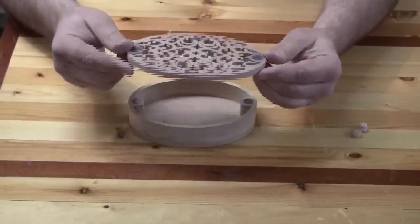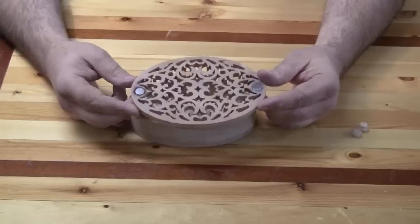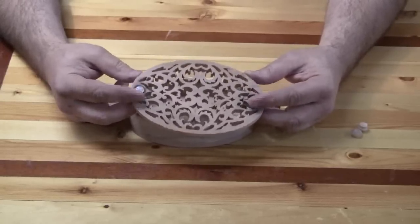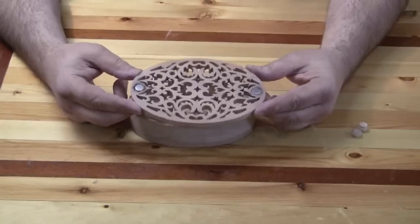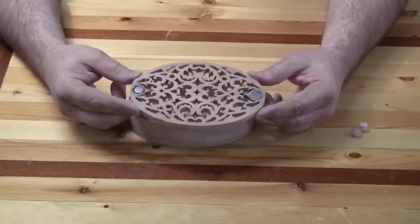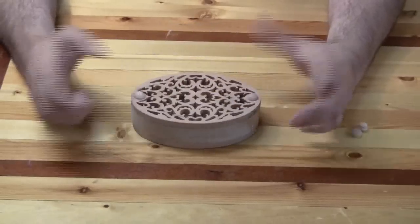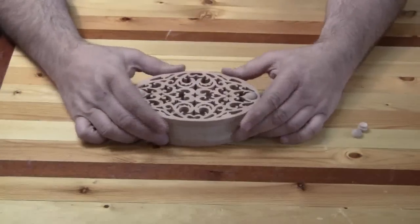When I drilled my holes I did a poor job of getting the magnets flush. You do want to work on that, because I figured I could just sand them down and make them flush when I finish — but they make a real mess when you sand them down, so work on getting them flush before you finish the project.